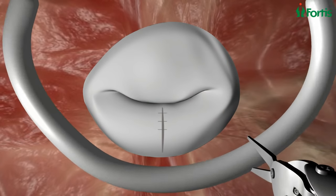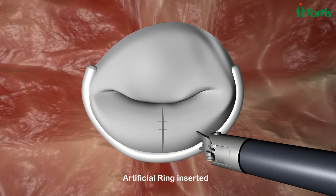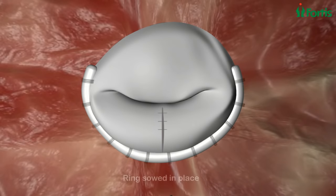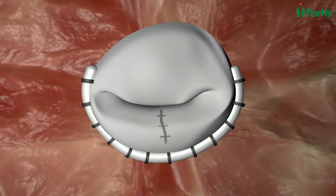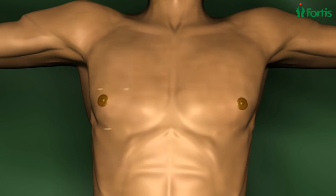We insert an artificial ring to reduce its size, and sew the ring into place. The valve now closes properly and the blood no longer leaks back. After the procedure, only a few tiny scars remain, instead of the six to eighteen centimeter scar in the middle of the chest associated with traditional heart surgery.